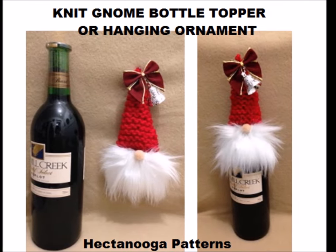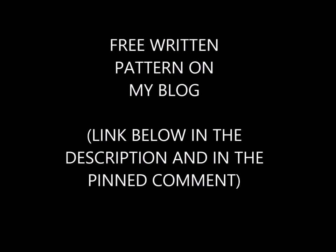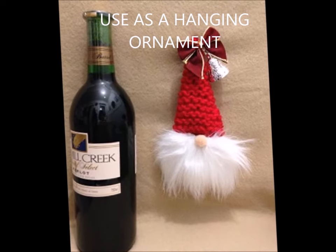Hi everyone, this is Emmy. I posted on my blog a new pattern on how to knit a bottle topper. If you click on the link below in the description and in the pinned comment, you'll go directly to my blog.